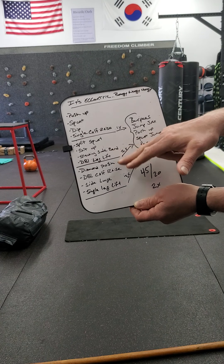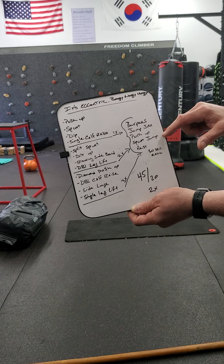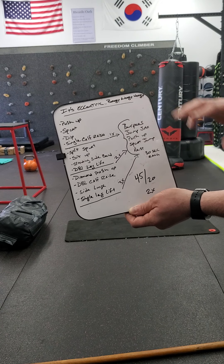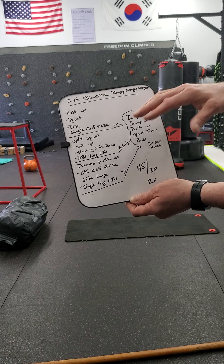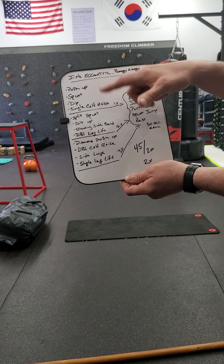After the third set, you guessed it — three times: burpees, jumping jacks, push-ups, squat jumps, and rest — repeat three times. Other than that, these sets are 45 seconds on, 20 seconds rest, two times through.